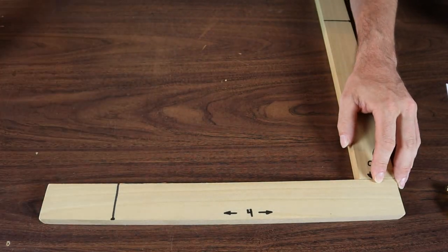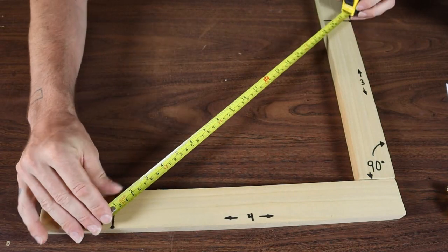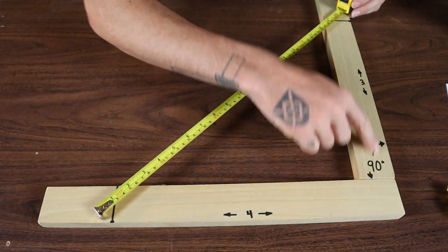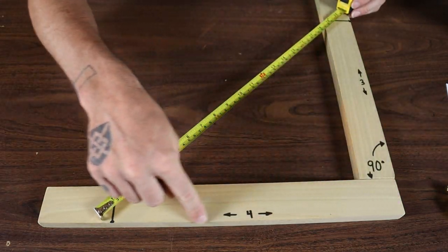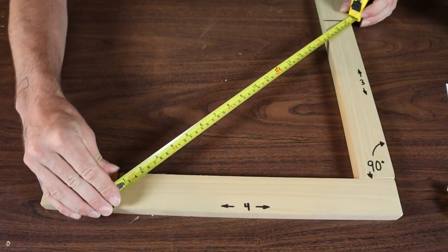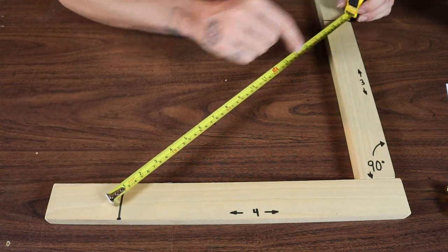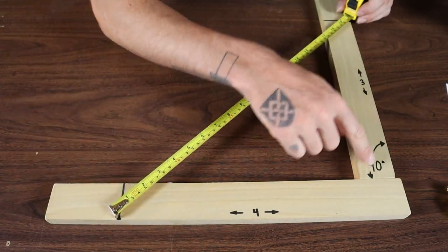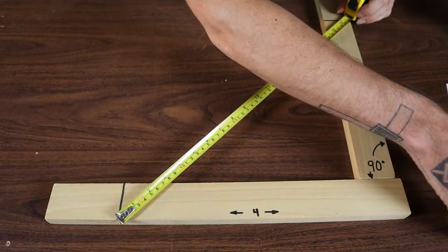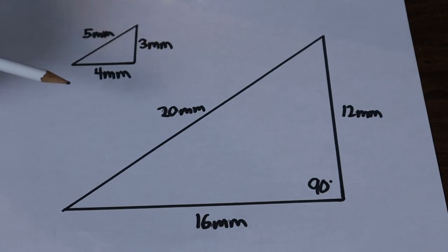Then you move this side back and forth until the measurement of the hypotenuse side of the triangle is 5, or 10, or 15 — however you've scaled it. So you measure 3 on one side, mark 4 across, and you move this in and out until this measurement is 10, giving you a 6-8-10 triangle. Once you've got that, this corner is going to be exactly 90 degrees.